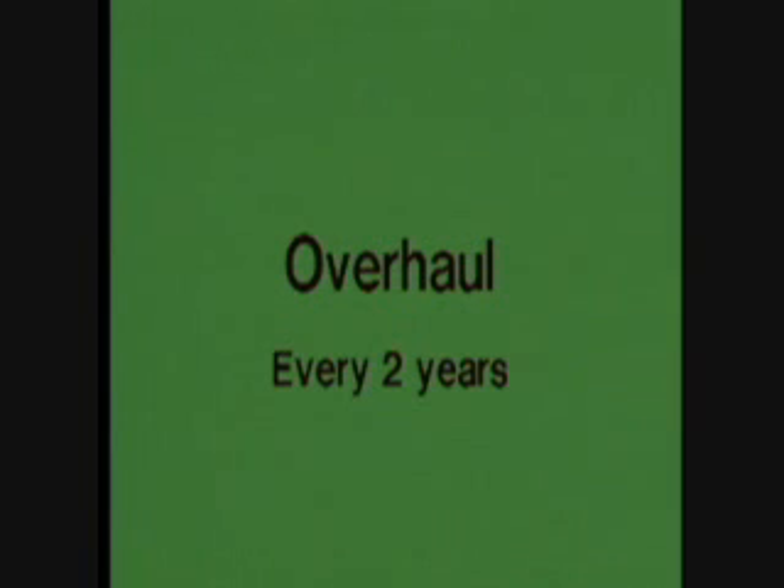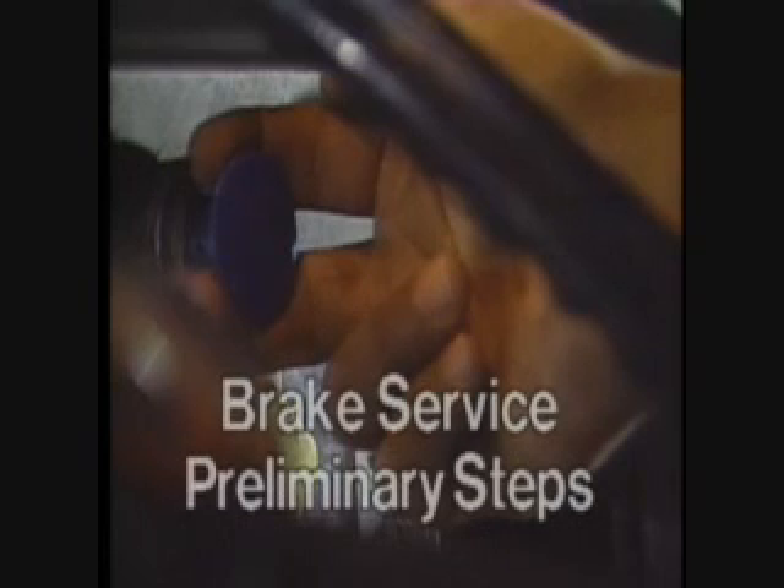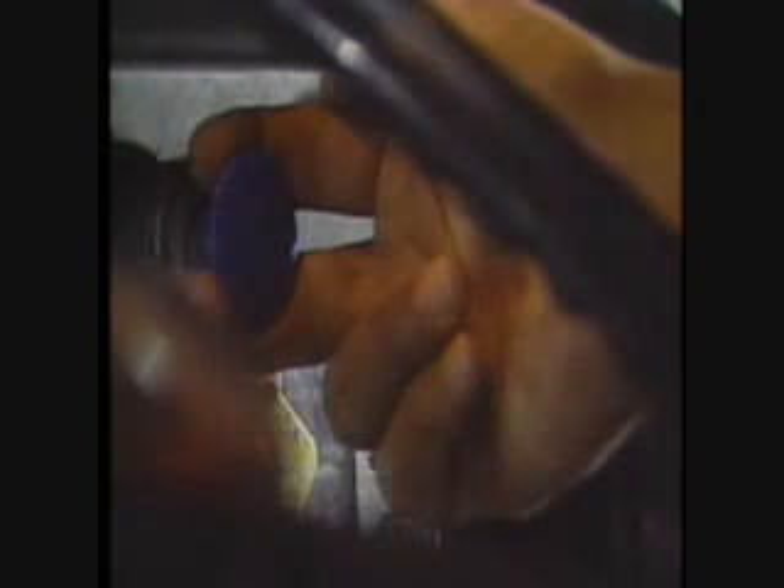Rather than go through every step in an overhaul right now, let's walk through a typical brake shoe reline job, and along the way we'll comment on a few key overhaul procedures. Before you start any brake service requiring removal of the tire and wheel, you must take the following preliminary steps to ensure your safety.